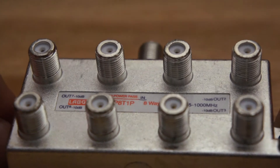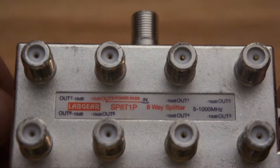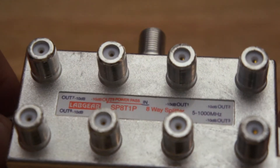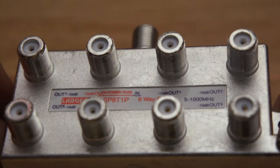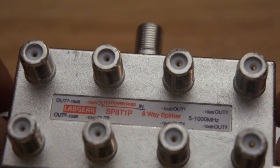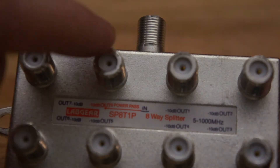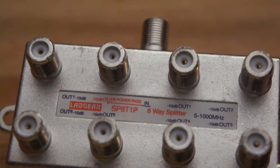Typically, if you're using an 8-way splitter in your system or house, there will be a very high probability that there is a booster somewhere — a masthead amplifier — and that comes with a POWERPACK. A POWERPACK is a 12-volt transformer that will send 12 volts up to the booster up on the roof, under the antenna.